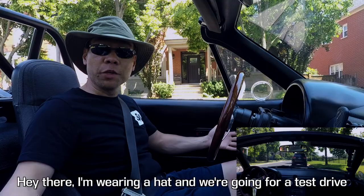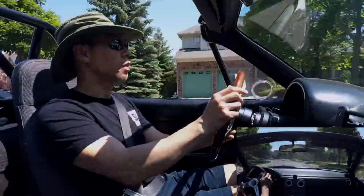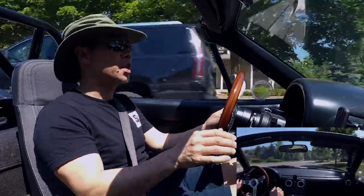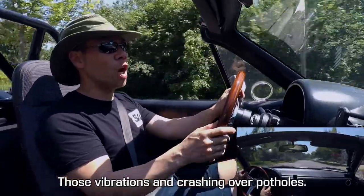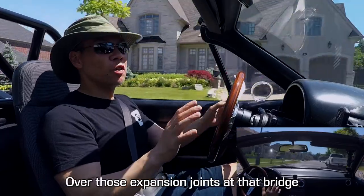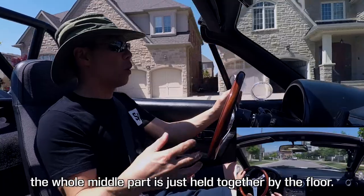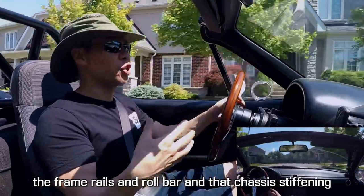Hey there, I'm wearing a hat and we're going for a test drive — let's see how these Paco Motorsport Strong Arms feel. We're just going for a quick drive around my neighborhood. I can already feel that there's less flex coming from the front end — those vibrations and crashing over potholes. Over those expansion joints at the bridge, I can still feel a lot of vibration transmitted through the front end of the car; it is a convertible after all, the whole middle part is just held together by the floor. But there is a noticeable improvement that complements the frame rails and the roll bar and the chassis stiffening I've already done.